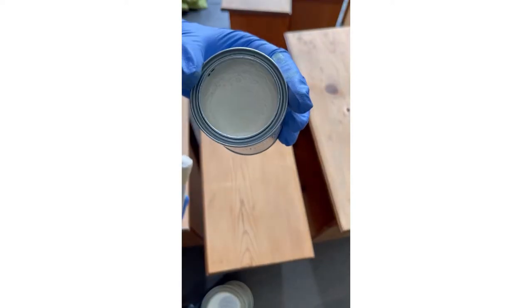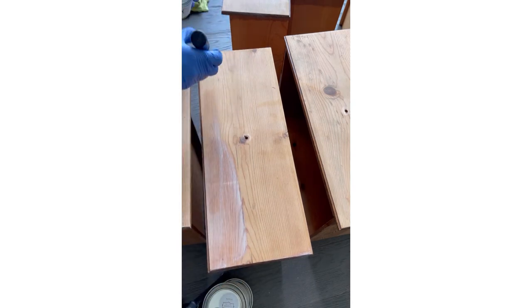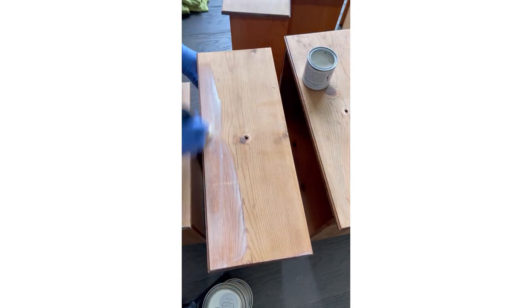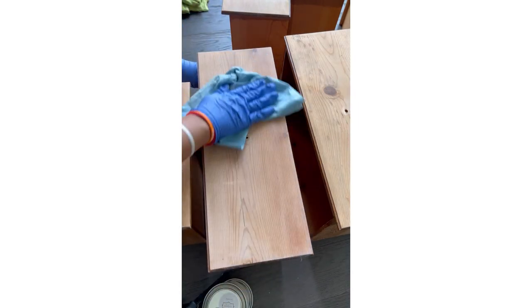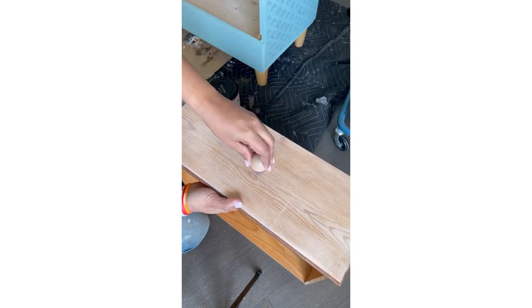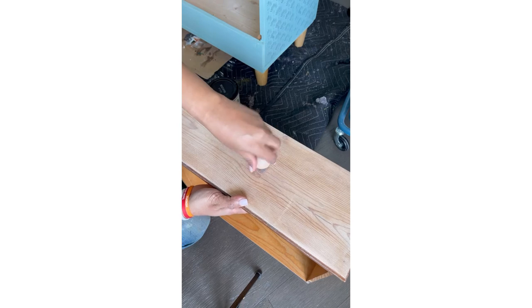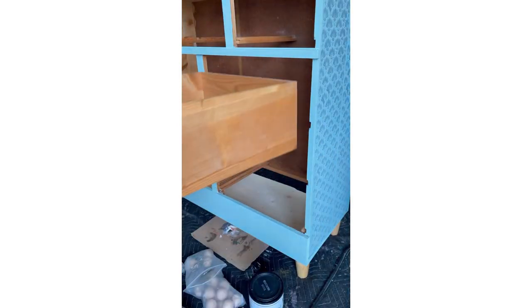For the drawers I used white wax from Mud Paints. Once they were sanded and cleaned I applied the white wax generously so it settles into the wood grain and gives a whitewashed effect, then wiped off the excess with a paper towel. This is the hardware I chose because it matches the drawers — and this is how it looked!